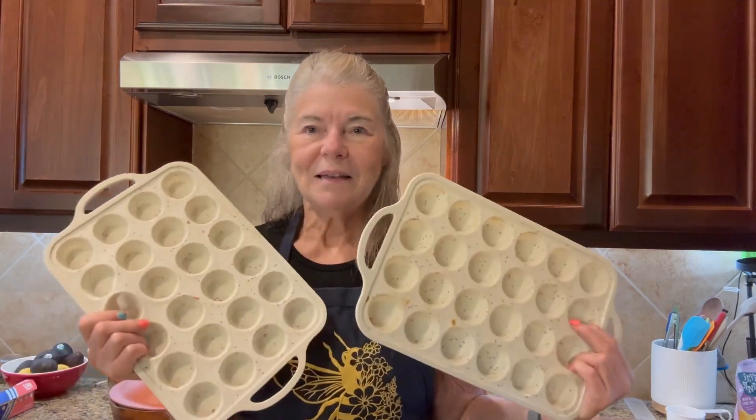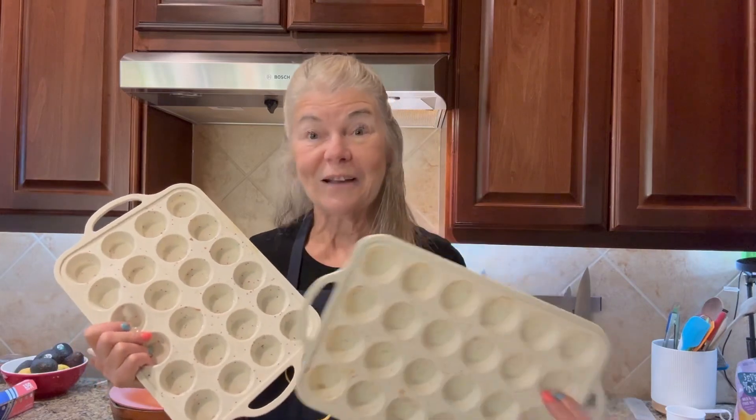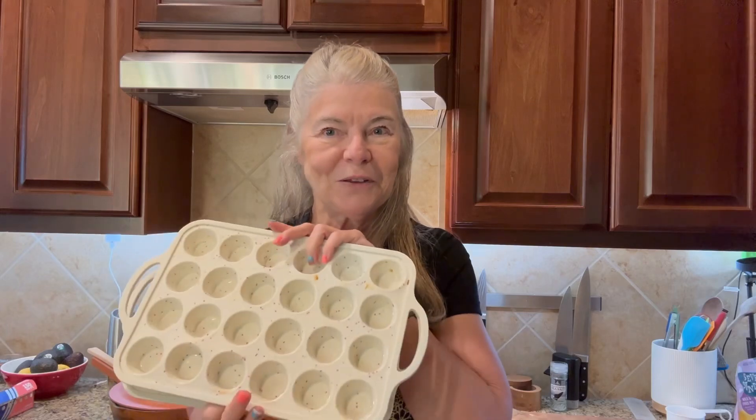What I love about these: easy cleanup and everything popped right out. I didn't have to use any extra oils, so you can do some really good cooking with these. I can't wait to make some other muffins. Highly recommend.